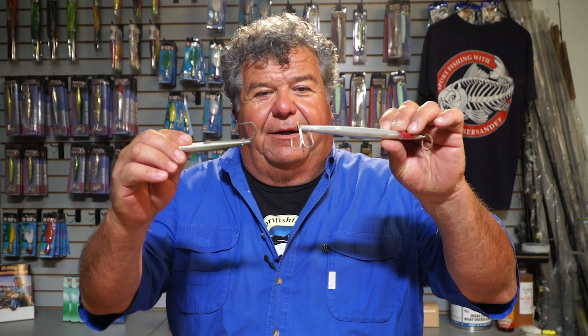A lot of you have been asking me questions about it, so I just thought I'd explain the difference between a treble hook and a single hook for barracuda fishing. Hopefully it helps you out. For more information, subscribe right here to my YouTube channel, follow me on Facebook, and I'll have a lot more fishing tips for you. Thanks guys, I'll talk to you soon.